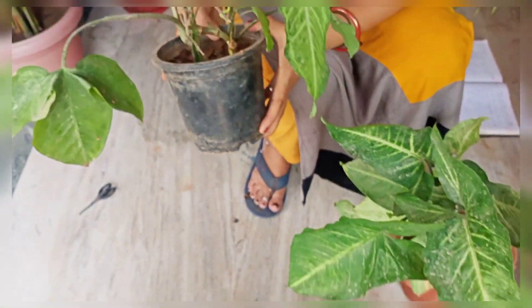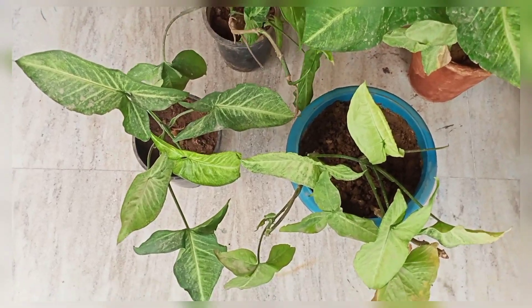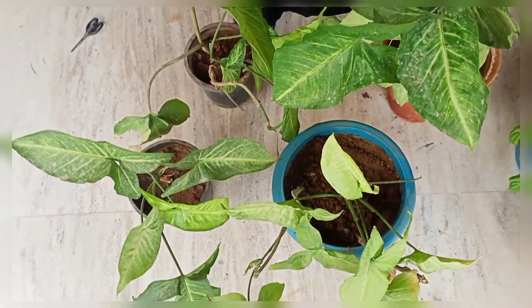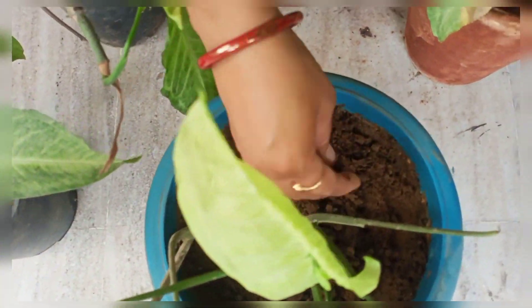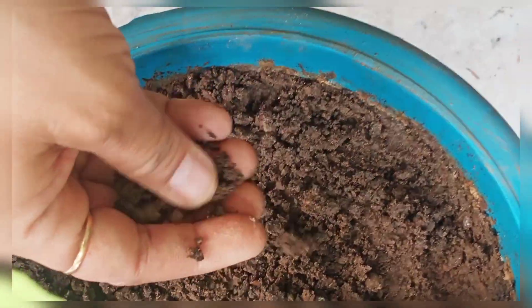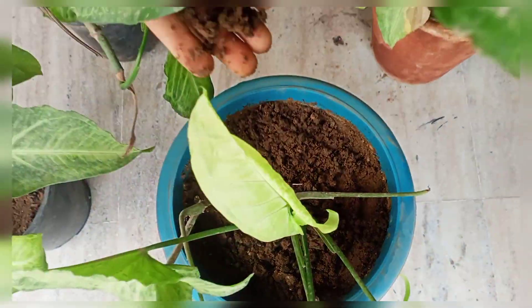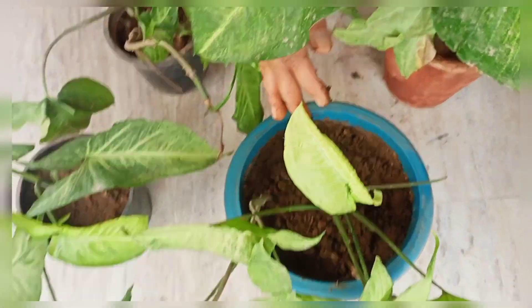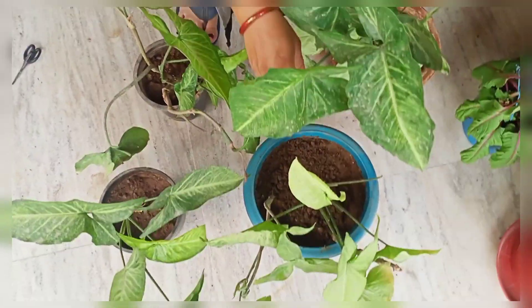This will grow very quickly — it will grow like a money plant. It will naturally grow and climb, but it needs support. You need to keep a support stick for it. The moisture it receives is good, guys — it's something you will love.